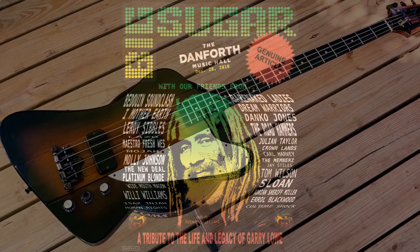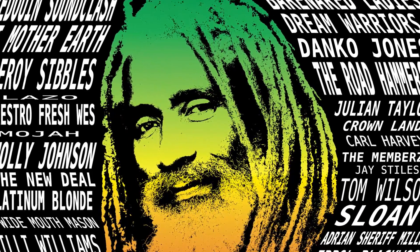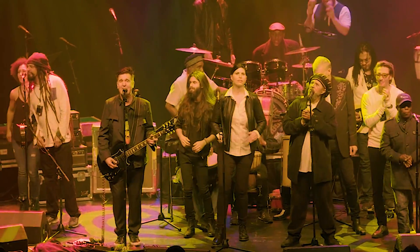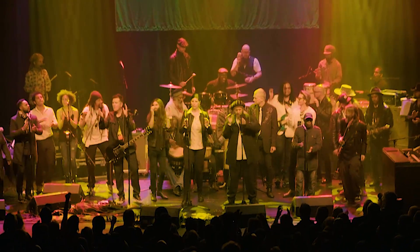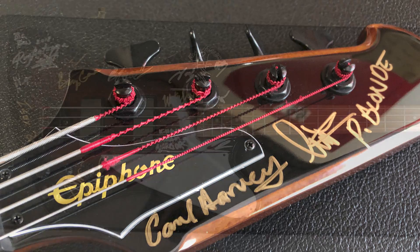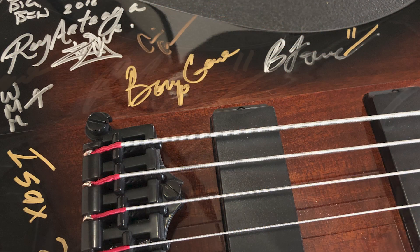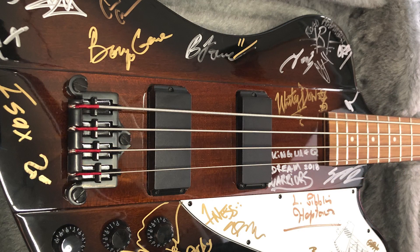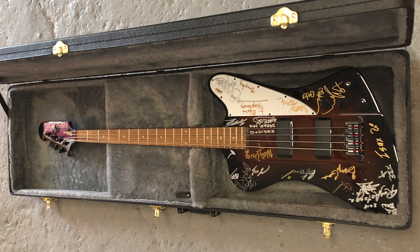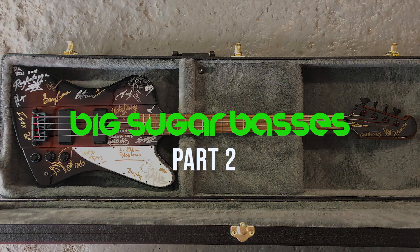Back in December of 2018, we had a truly magical night and a fitting tribute to the life and legacy of our dear friend and brother Gary Lowe, after he passed from cancer. We had such an amazing night of music - so many of our friends came to contribute and bring the love and joy of music to that night. A special friend donated this Epiphone T-Bird bass, much like the one Gary played. It made the rounds that night and everybody who performed got their signature on it. It's our intention to auction off this bass and raise some money for the estate and for Gary's family, who we still are very close to and care for very deeply. Be looking for that on eBay - we will be posting on all of our social medias when that auction goes up, and hopefully we can raise some money with the sale of this one-of-a-kind rock-and-roll artifact.